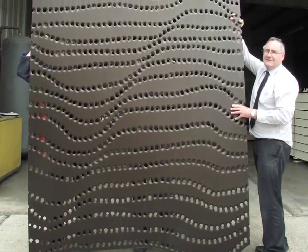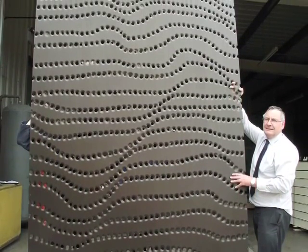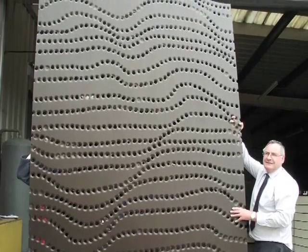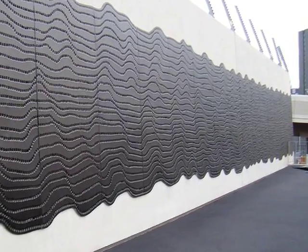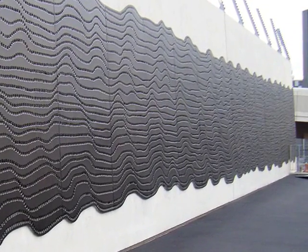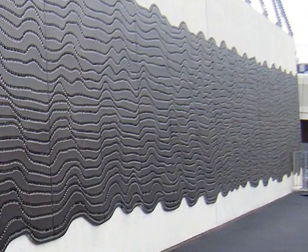It's another first for Mate Precision Tooling, embossing decorative aluminum wall panels for a newly constructed electrical substation. The punched holes create random wave lines on the wall panels and are a great example of creating architecture as art using Mate Special Application Tooling.